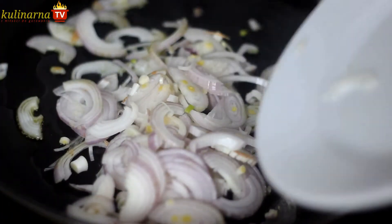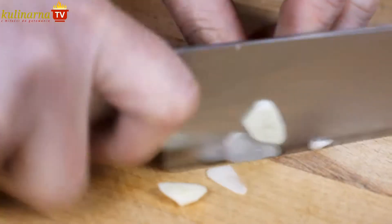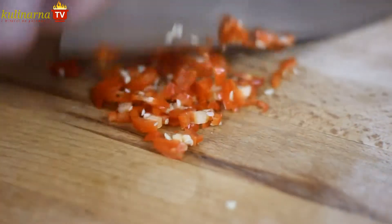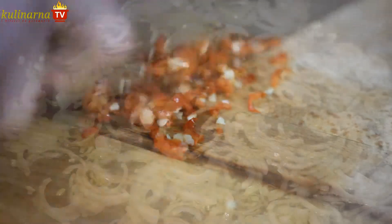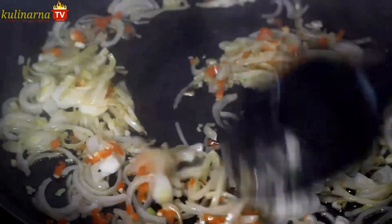Cut the shallot into half moons and stir fry it in olive oil. Next up is garlic — slice it. As you probably know, they like it quite spicy out there in the Caribbean, so add finely chopped chili pepper. Habanero is also fine. Throw it in with the by now translucent shallot, together with the garlic.